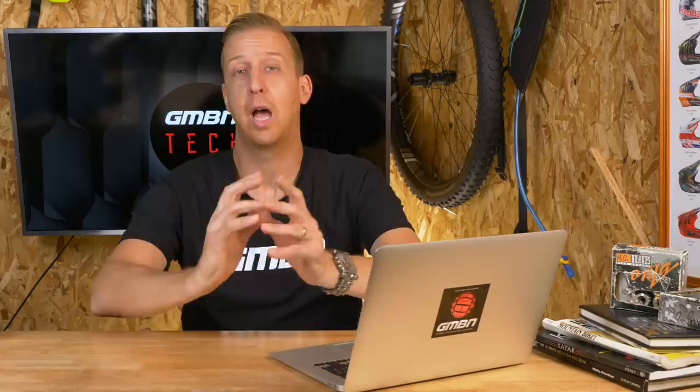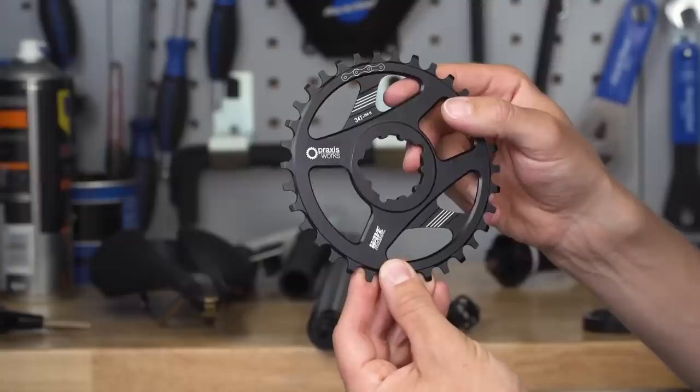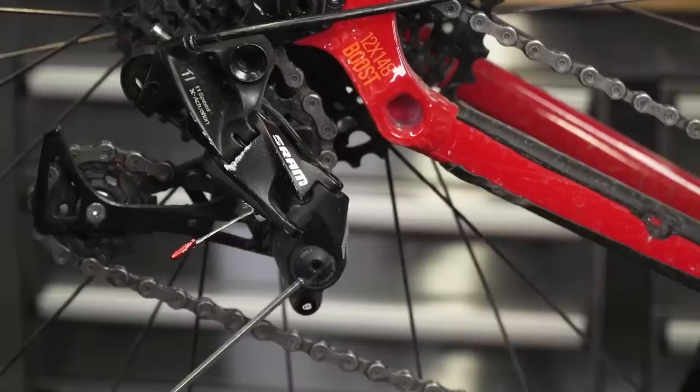You can go straight to one-by-eight, Hugo, but you have to bear in mind a couple of things. The typical one-by transmissions have two major factors that make them work. One is the narrow-wide chainring up front — the narrow-wide tooth profile matches the narrow-wide profiles on the inside of the chain links, so the chain can't move around too much and is much harder to derail. The other factor is the clutch on the derailleur. SRAM and Shimano both have their individual clutch systems to increase tension on the chain. Your current mech won't be a clutch mech.